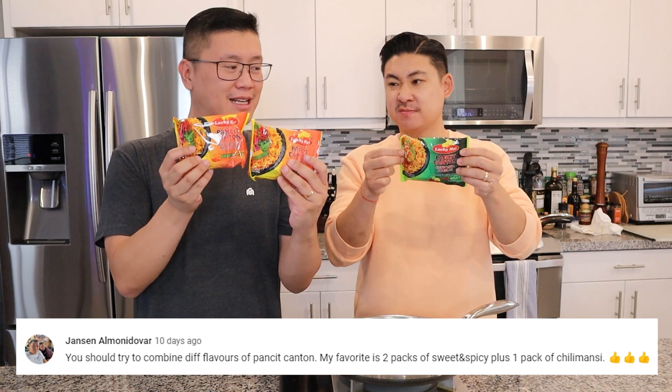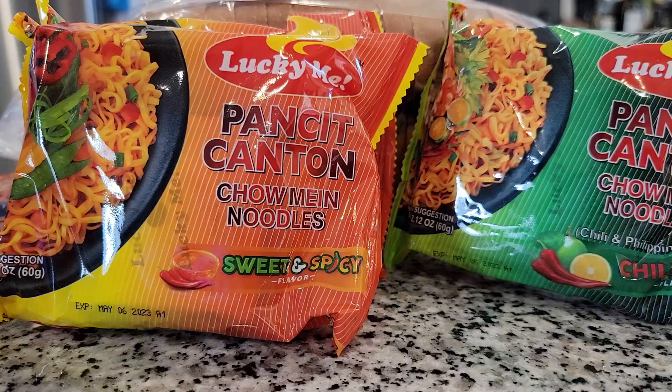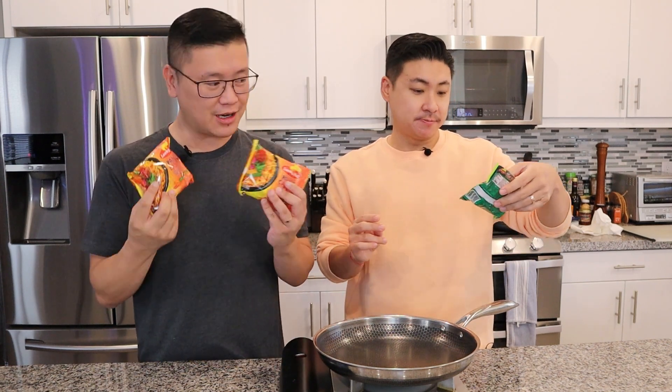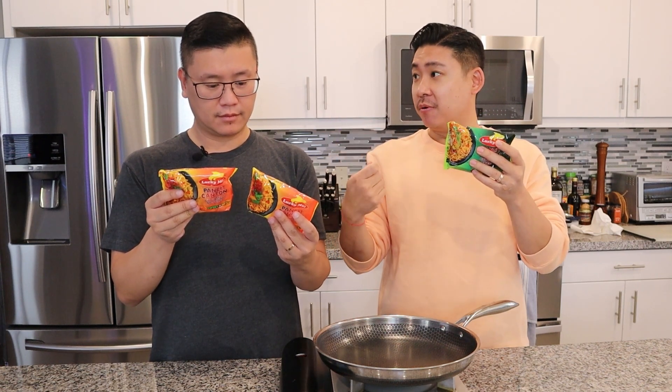The next dish we're going to try is combining these two flavors of pancit — sweet and spicy combined with calamansi. If you don't know what calamansi is, it sounds like a combination of chili peppers and calamansi. Calamansi is a citrus that's really popular in the Philippines — it's like a lemon-lime. So I feel like there's going to be a lot of zest in this dish. It says to cook the noodles in boiling water for three minutes, mix the sauce in a separate bowl, then combine.